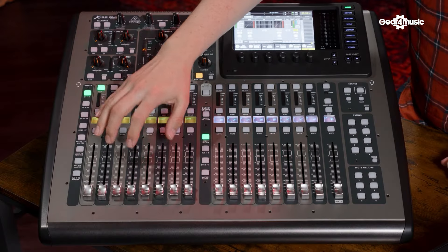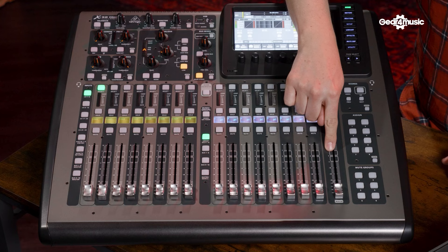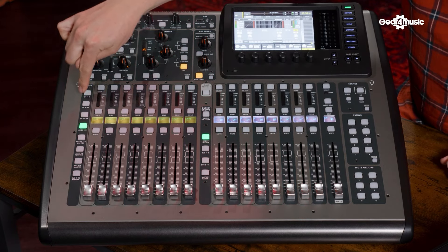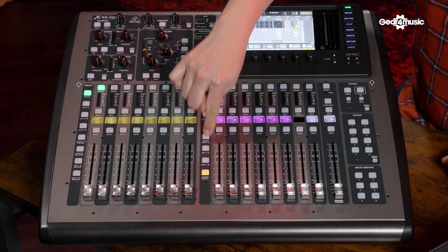Speaking of faders, the X32 Compact includes 17 faders on the front — split up into 8 input, 8 output, and then your master fader. You can then switch between your inputs by selecting here, and you can select through your outputs by selecting here.